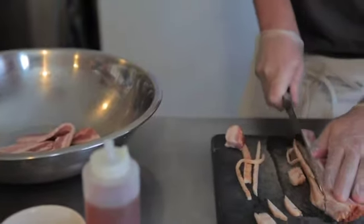My name is Chris Lally and I'm co-owner of Bacon Forever. We're here at the Perka Place in Kent, Washington.